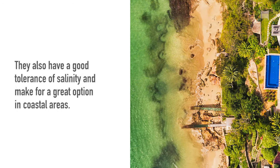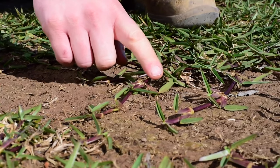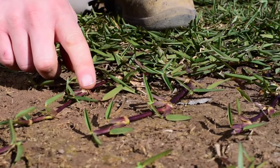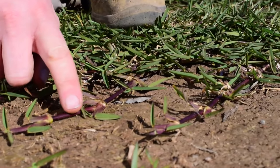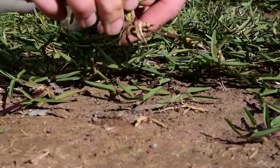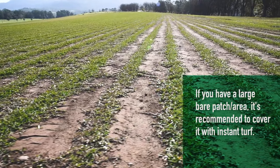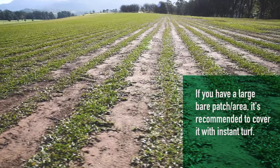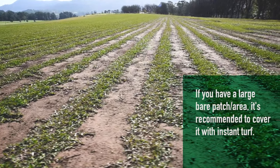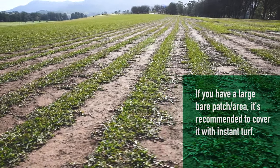They also have a good tolerance of salinity and make for a great option in coastal areas. Buffalo grasses have above-ground stems known as stolons. Their stolons are very robust and hardy, providing good wear tolerance. They will however be a little bit slower to repair than varieties like kikuyu or couch, which also have underground stems called rhizomes in addition to stolons.